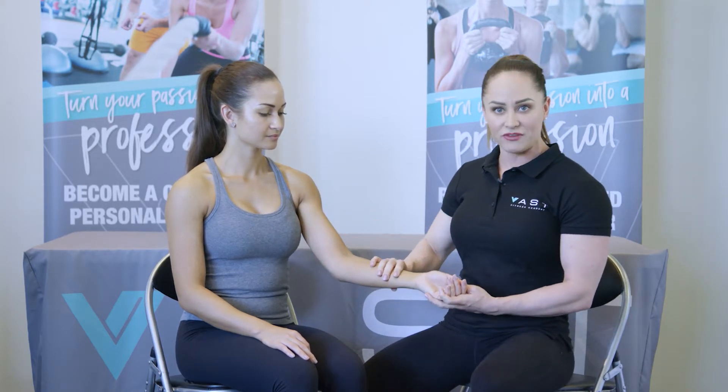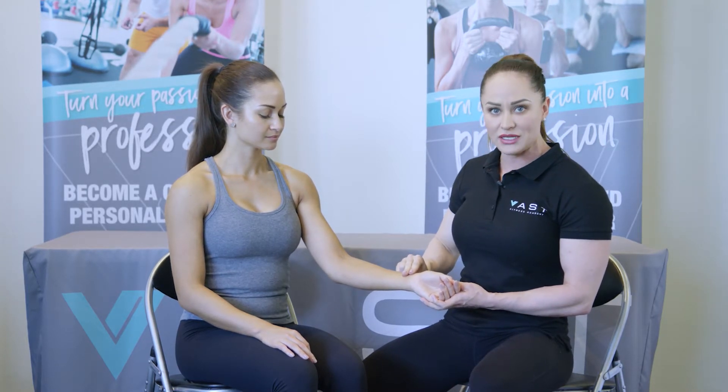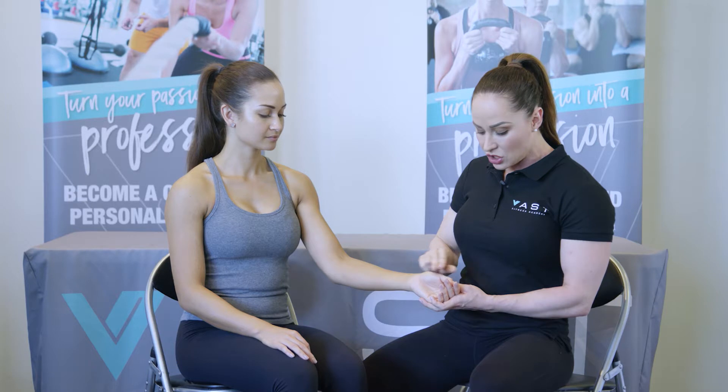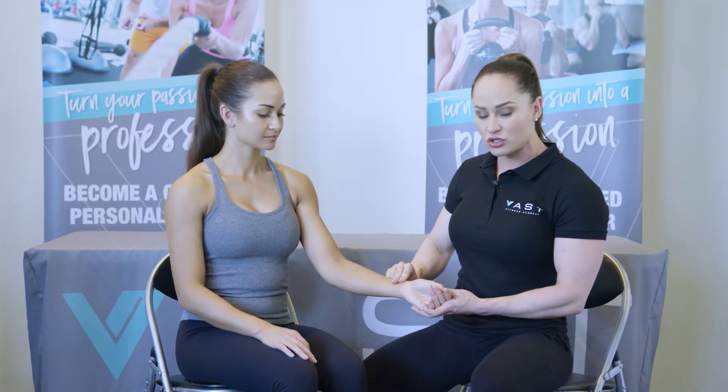Ideally, first thing in the morning is best. Start with the client's palm facing up. Take your two fingers — never take the pulse with the thumb, as your thumb has a pulse of its own. Place your two fingers on the inside of the wrist, gently pressing down along the same line as the thumb. If you press too hard, you will cut off the pulse and won't feel anything, so make sure you're not pressing too hard.